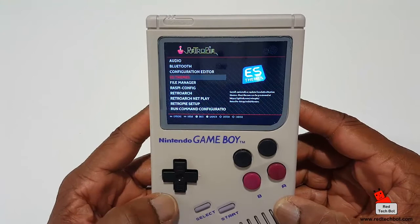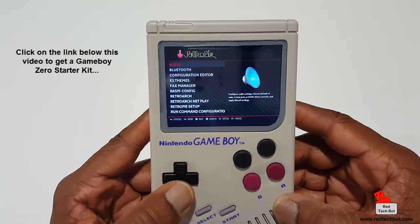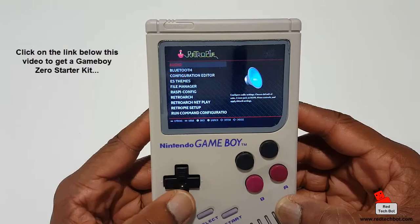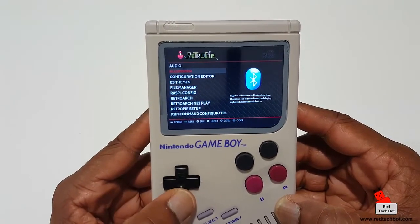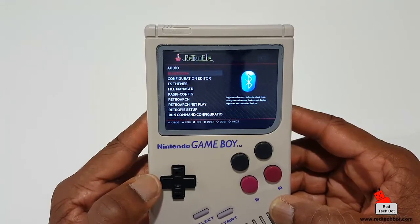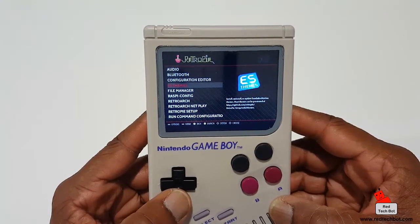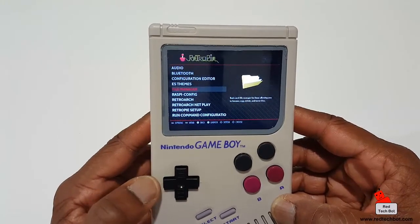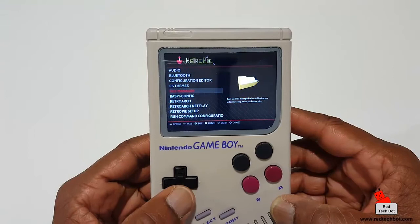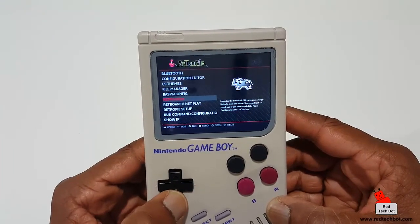I just turned it on — here's a quick overview of the menu. This is RetroPi, a solid application that runs on the Raspberry Pi hardware. I can configure audio, Bluetooth — so I can connect another controller, keyboard, or mouse. There's a configuration editor, ES themes for changing the system look, and a built-in file manager which is handy for loading ROMs through the mini USB port.